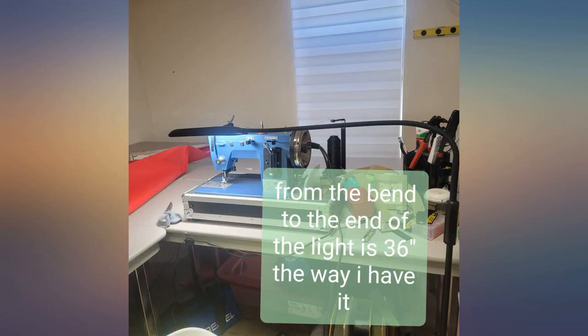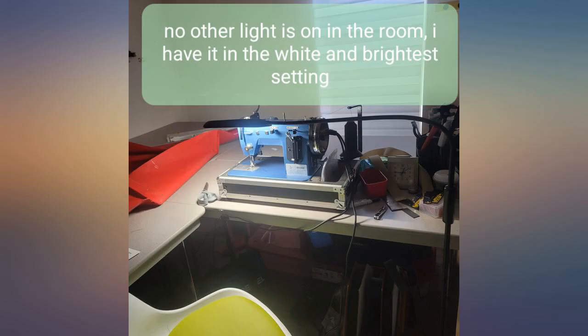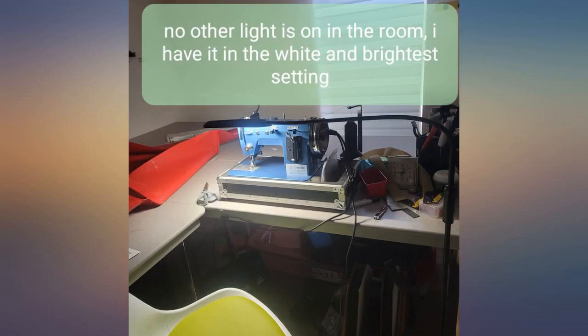nothing inside the box was damaged. First night use and so far I'm really happy. The light is really flexible. I'm very pleased with the option of a remote — triple-A batteries not included — or the control panel on the light pole.